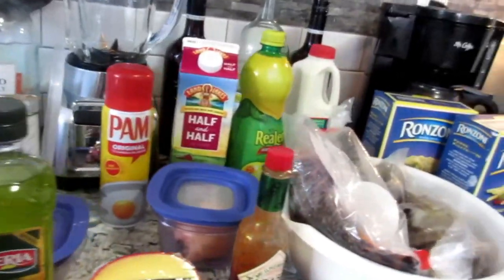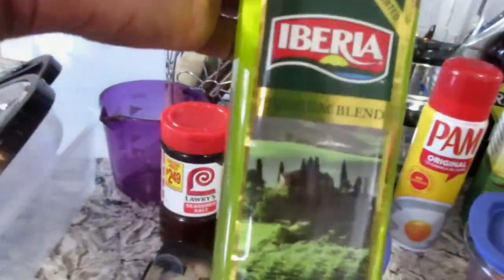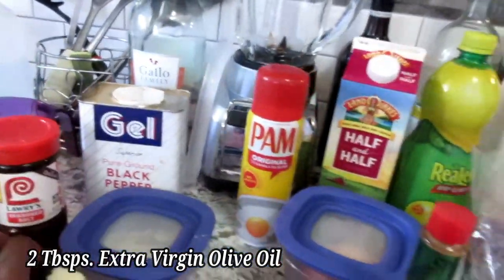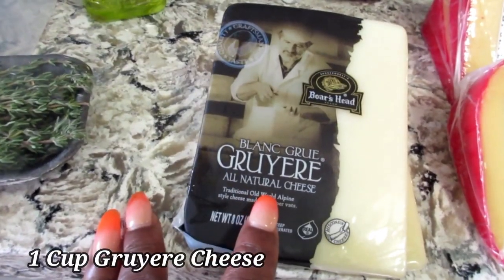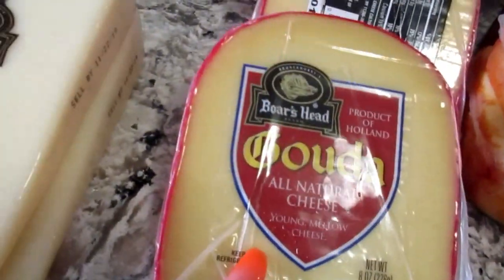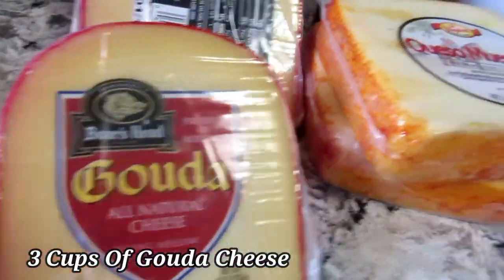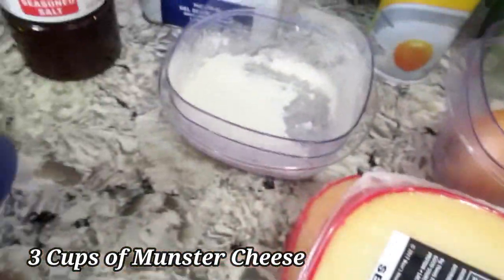Let me show you the things you're gonna need for this awesome meal. You're gonna need some fresh thyme, some extra virgin olive oil, and some cheese. We're gonna be working with some Gruyère — excuse my pronunciation — you're also going to be using some Gouda and some Muenster.